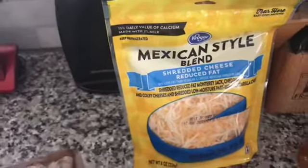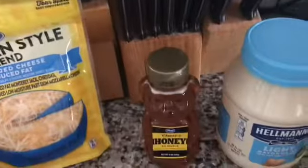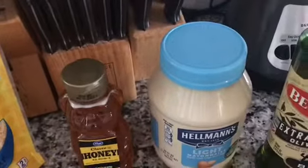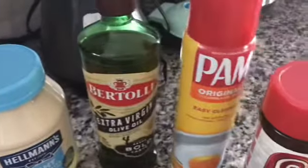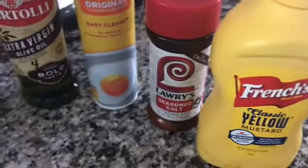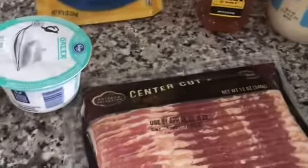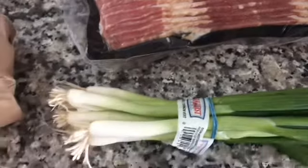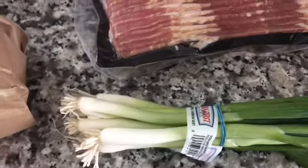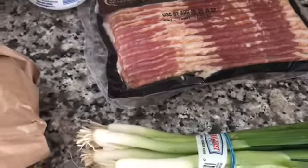Some reduced-fat Mexican cheese, or any kind of cheese that you want as long as it's reduced fat. Some honey, some light mayo, olive oil, some spray for your pan, some seasoned salt, some regular French onion or some yellow mustard. I'm going to use some center-cut bacon. And you're supposed to have your choice of either onion flakes or green onions — I'm going to use the green onions instead.